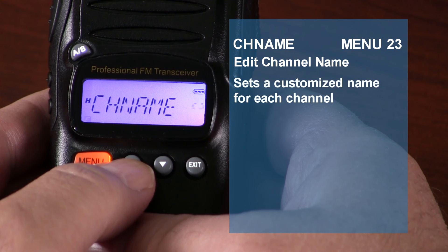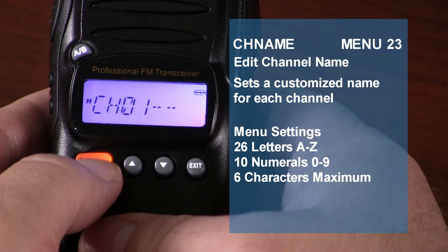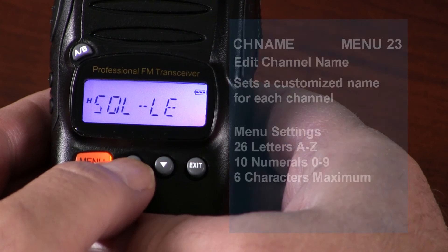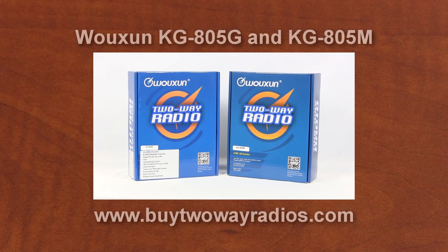Editing channel name allows you to customize the name of each channel. The channel name can consist of 26 letters from A to Z and 10 numerals from 0 to 9, with a maximum length of 6 characters. And there you have it — an overview of the Wouxun KG805G and KG805M programming and menu options. If you want to know more, visit our website at BuyTwoWayRadios.com. I'm Rick, and thanks for watching.